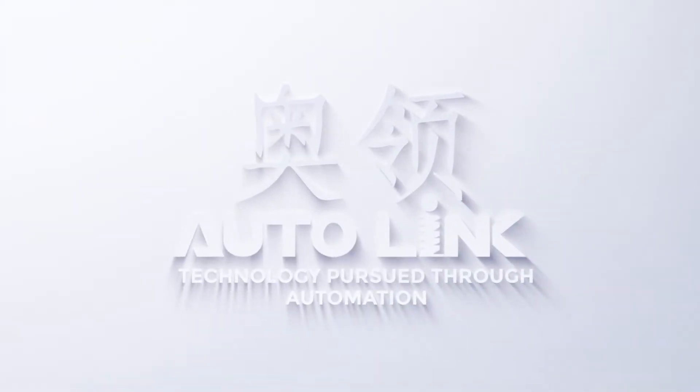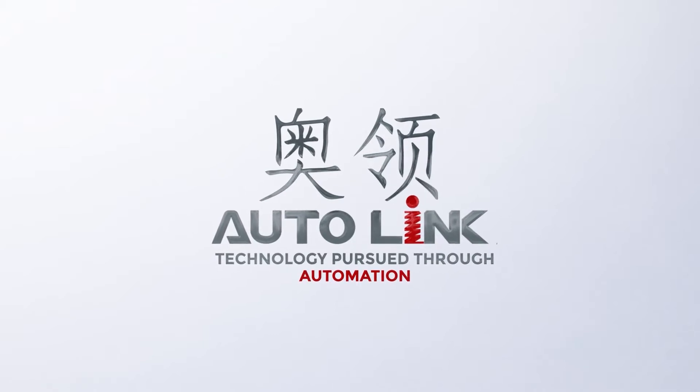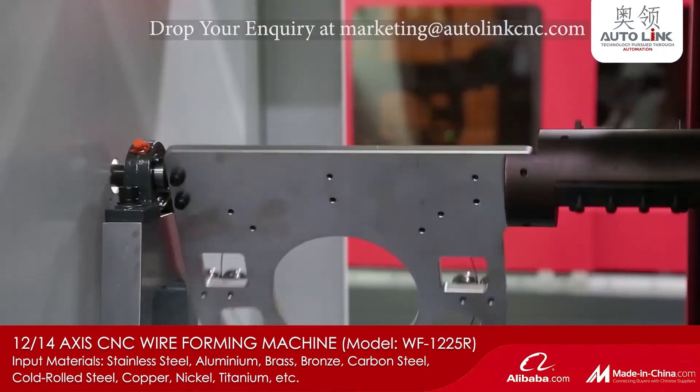Autolink CNC Technology Company Limited manufactures customized CNC wireforming machines. Wireforming machines help to design and develop complex shaped wireforms and springs.